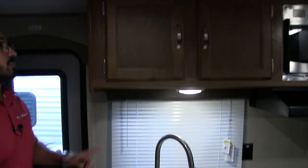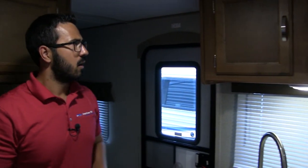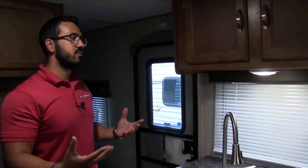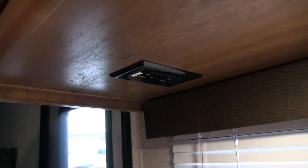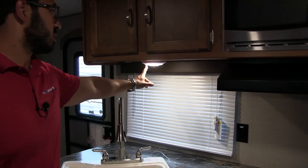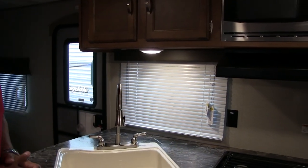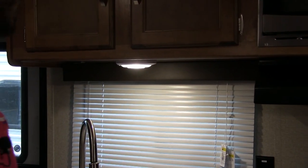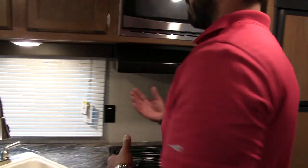You also have two large full-extension ball-bearing drawers right over here. Up top, you see two doors with nice brushed nickel pulls — really easy to hold on to, smooth, and easy to open. As far as electrical outlets, you have two in the kitchen: one right on the wall and another tucked underneath the cabinet, giving you a couple of different places to plug in your blender, coffee maker, toaster, or whatever else you need. There's also an LED light in the kitchen to keep it bright at night — LED lights use less power and put out less heat.